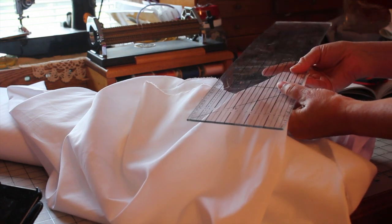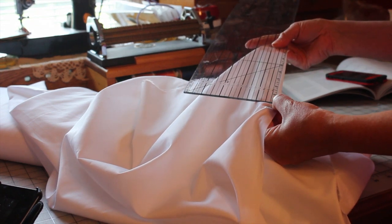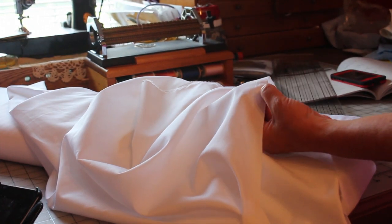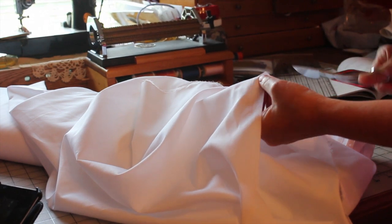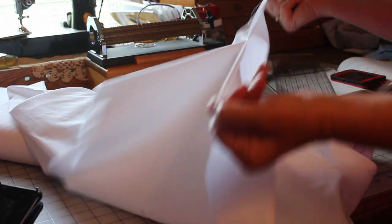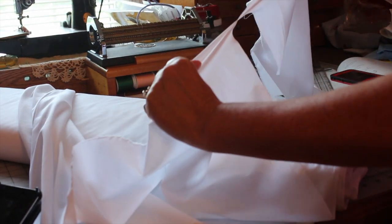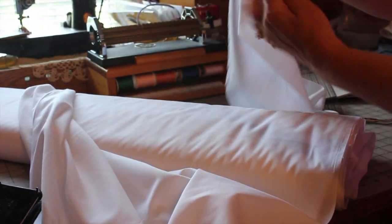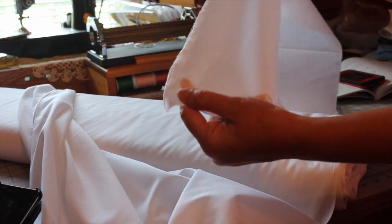I'm going to tear this to make a smocked baby bonnet. I'm going to go ahead and measure what I need my fabric width to be to make a bonnet, then take my scissors and make a little snip in that fabric — just like that. And then I'm going to start tearing it, tearing the entire width of that fabric. This ensures that the fabric will be on the straight grain and it's prepared for pleating.